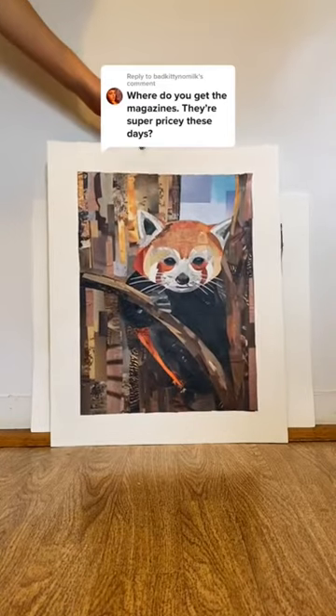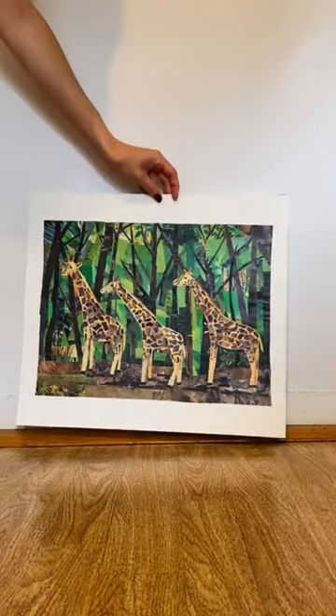So where do I get the magazines to make these collages that are made entirely from magazine cutouts? Well, whenever family or friends find out about the art that I make, they like to give me their old magazines. So I'd recommend asking around to see if anyone you know has some old ones hanging around.